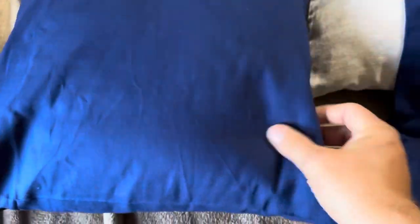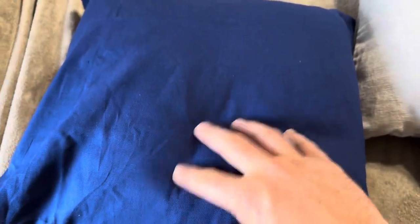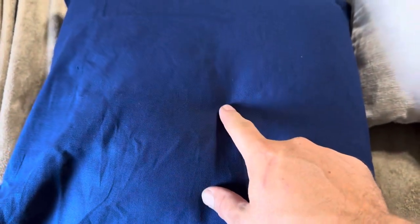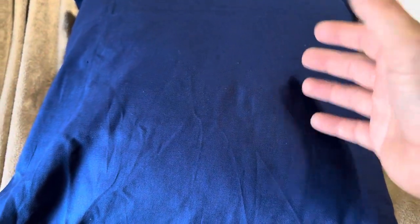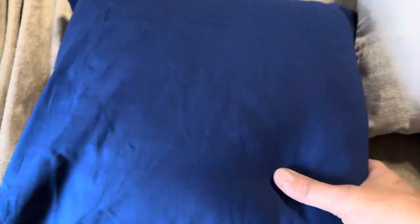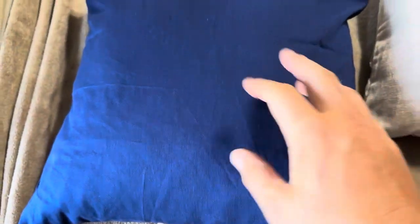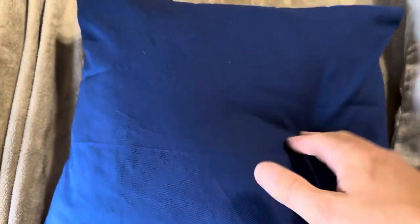The material actually feels nice — it has almost a suede feel to it, so it's not like a regular smooth pillowcase. That does feel nice. The thinness is a bit of a downside, but these are a relatively good value, which is why we purchased them. We just wanted something to change up the pillowcases when we wash them, and these will work great for that.